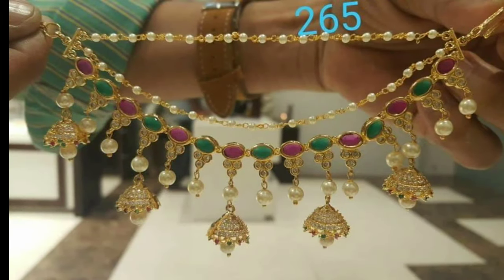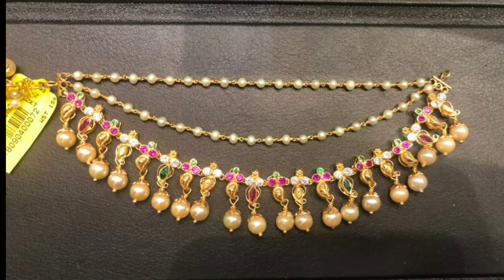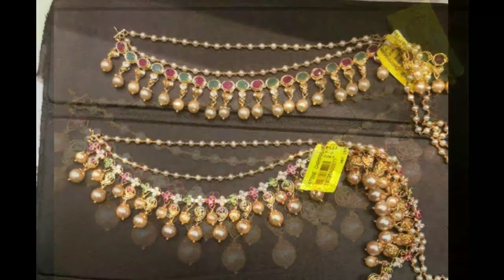In my channel, we provide you all kinds of latest designs for my viewers and subscribers. You can see all types of jewelry items, latest accessories, dress materials, blouse designs, silk dress jewelry, and more.